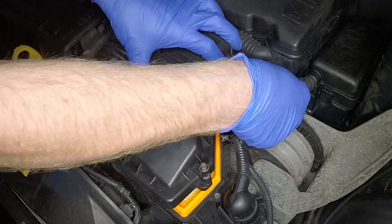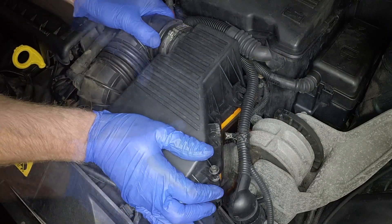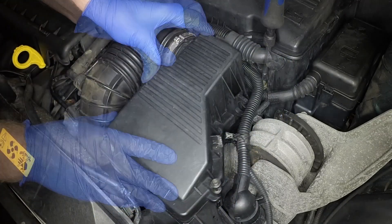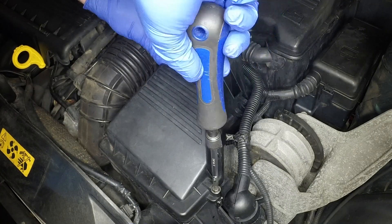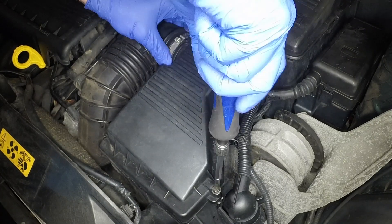Lower the cover into place, ensuring it seats correctly. Tighten the filter cover screws securely and clip the wiring loom back into place.